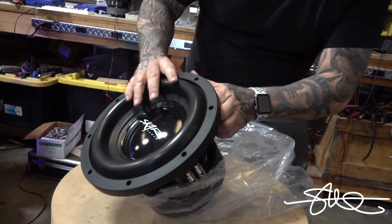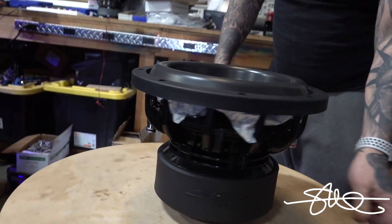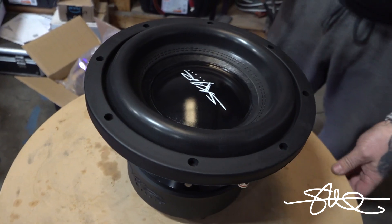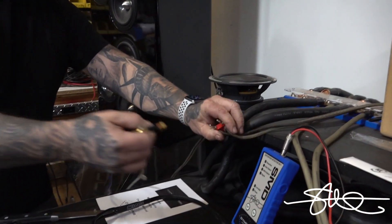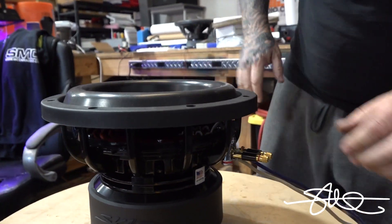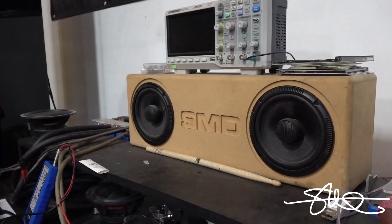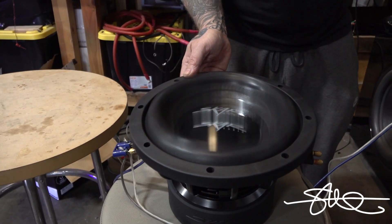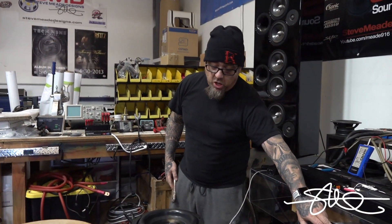That's right, I cracked a brand new woofer out of the carton just to flex it on this amp. It's pretty though — good looking speaker, huh? I like the banana plugs. You can run all day long.